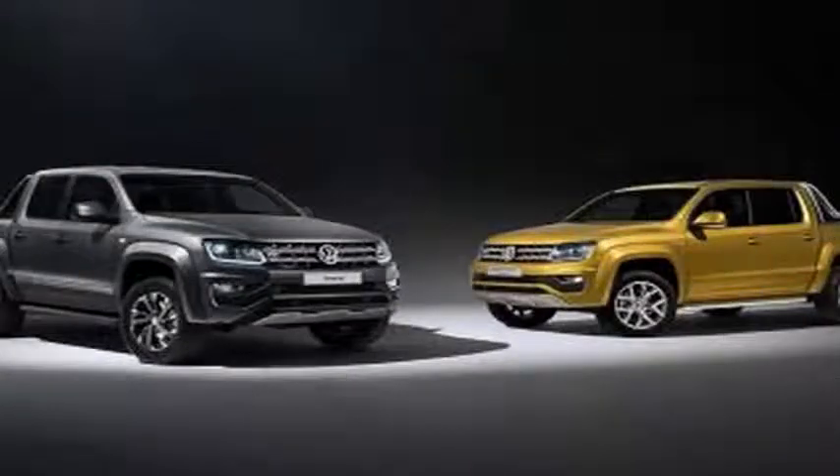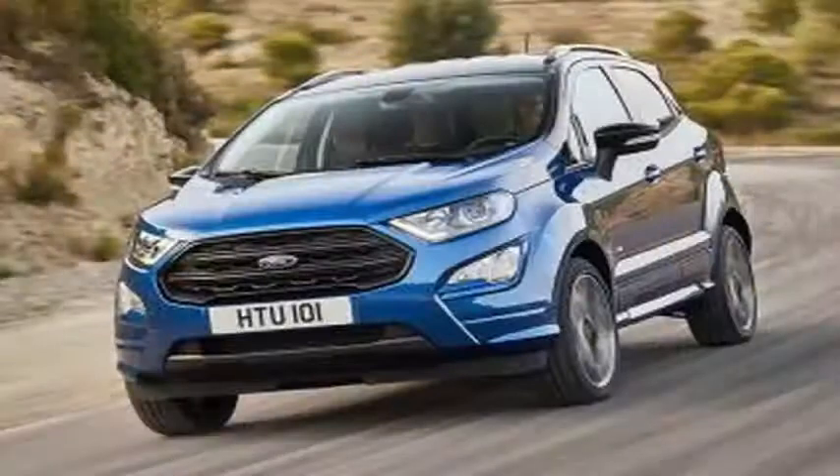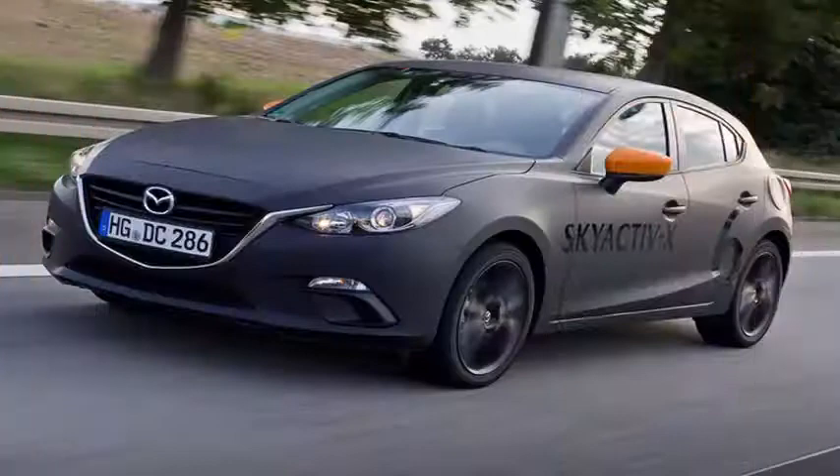Last week, at the Mazda 2017 Global Tech Forum in Germany, the models exhibited as bare chassis and mechanical prototype models were equipped with the semi-independent configuration of the rear suspension.